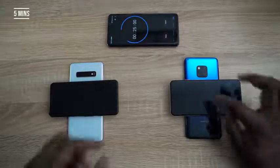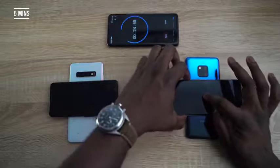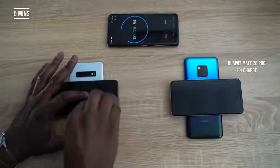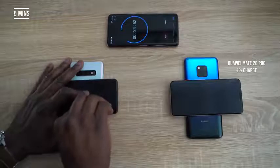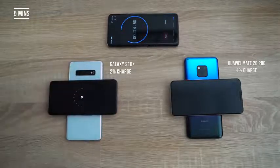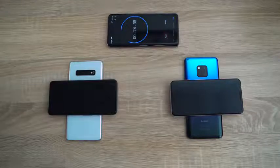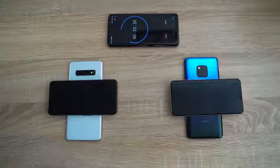Five minutes in, we have a percentage rating of about 1% charge on the Mate 20 Pro, and we have 2% charge on the Galaxy S10 Plus, which is pretty good. The Galaxy S10 Plus is already leading, even though it looked like it started a little bit later than the Huawei Mate 20 Pro. So that's something just to take note of.